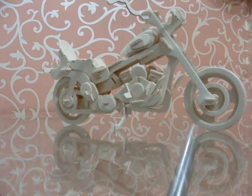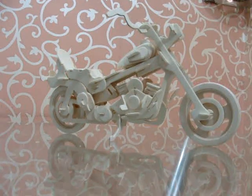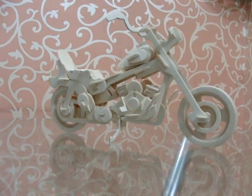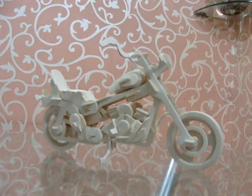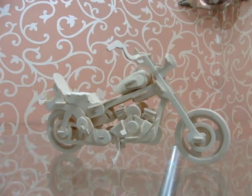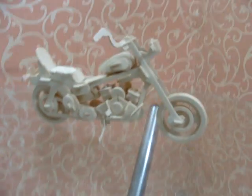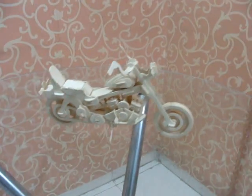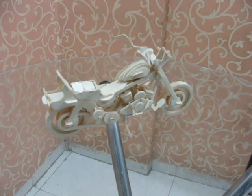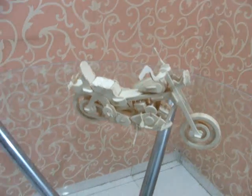Hello friends, what I am displaying is a wooden model of a bike. It is really beautiful and detailed out very cleanly and nicely. Some people say it's a Harley Davidson bike, but in India people say it's an Enfield Thunderbird — it depends upon your perspective.